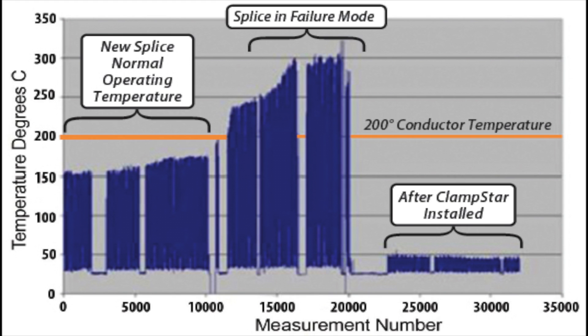This graph illustrates three actual splice temperature readings: the operating temperature of a new splice, splice temperature in failure mode, and the splice temperature after Clamstar has been installed, which now reads only 27 degrees Fahrenheit.